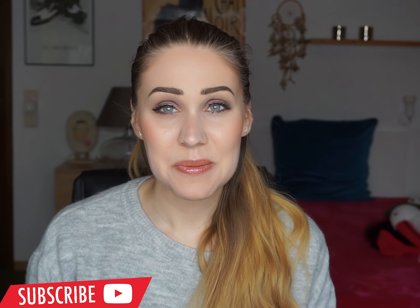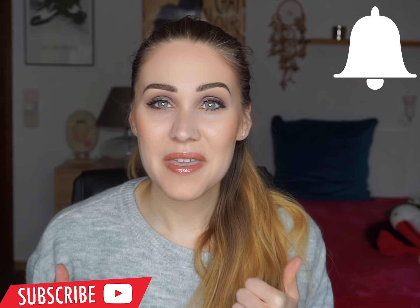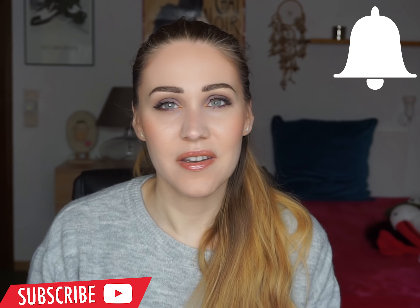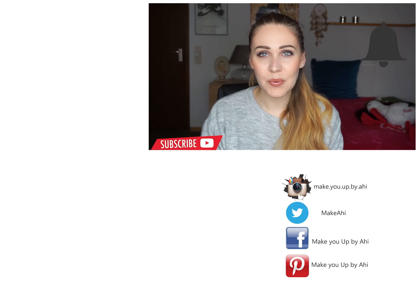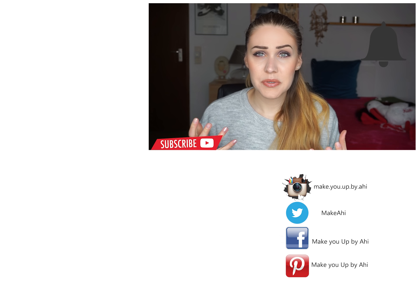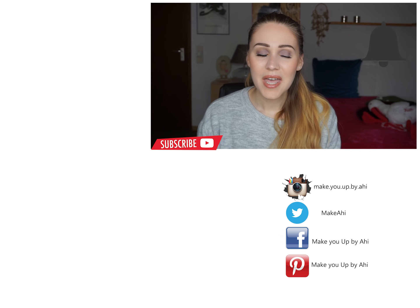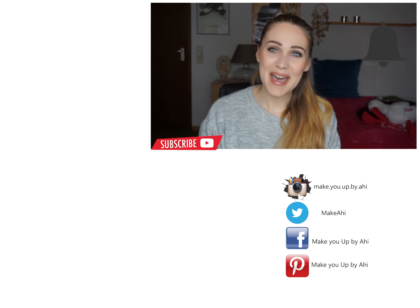All the products I used — from foundation and concealer to shaping my brows — I will be linking down below. I hope you guys enjoyed this video! As always, don't forget to subscribe, give it a big thumbs up, and hit that bell notification so you get notified every time I post something new. If you want to see any other looks, please leave me a comment below. I hope to see you guys in my next video — bye!